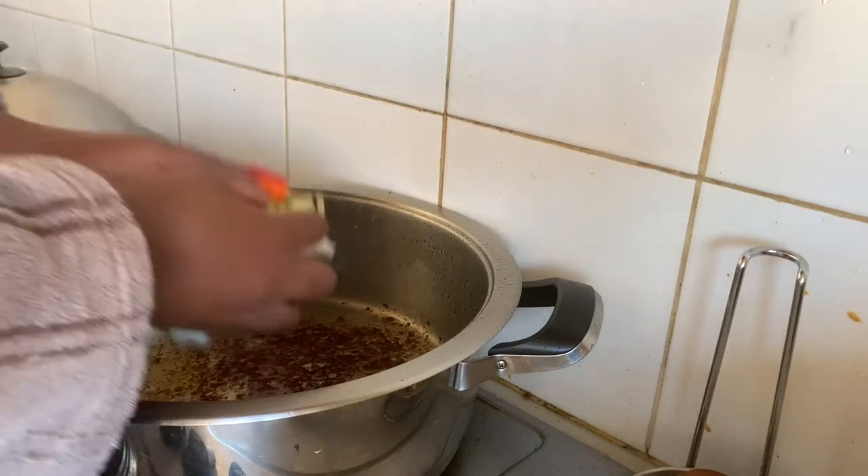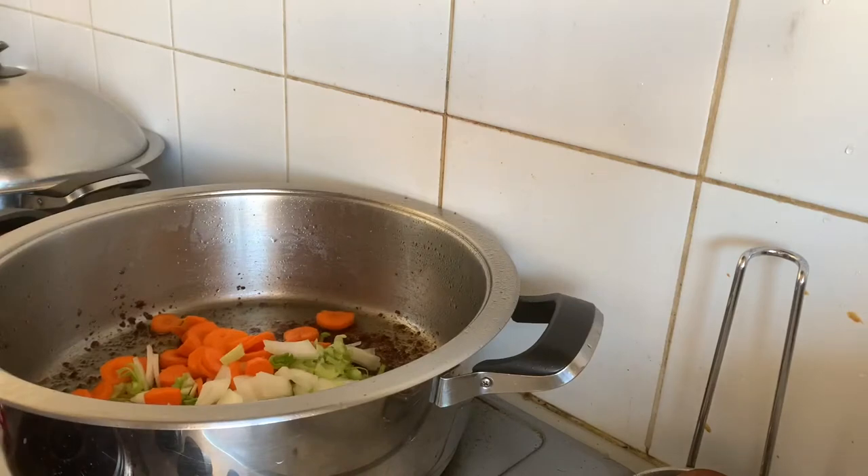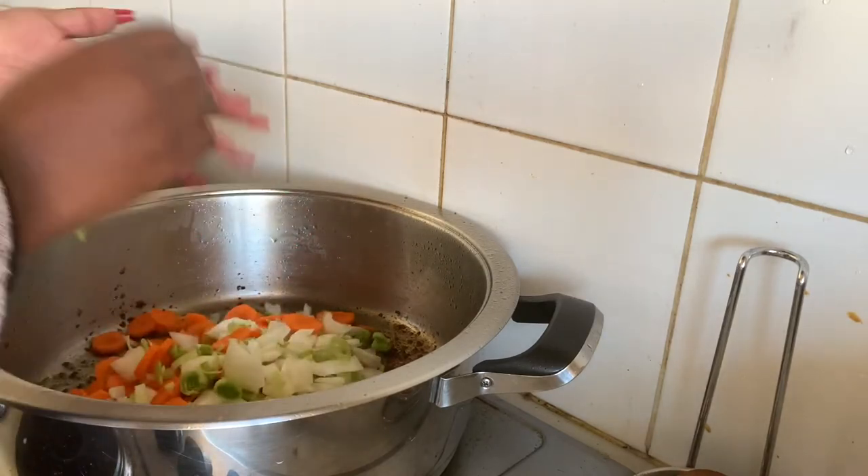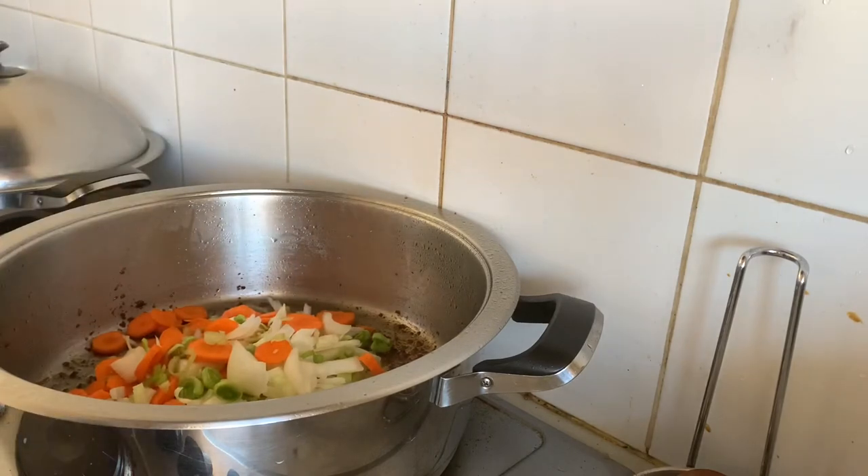Next I'm going to fry my vegetables in that very same oil that I used to fry the beef mince. I'm going to start with my celery, my onion, and my carrots.